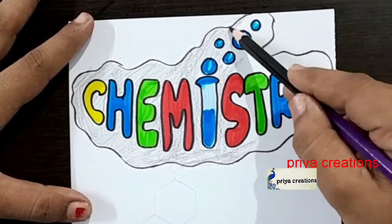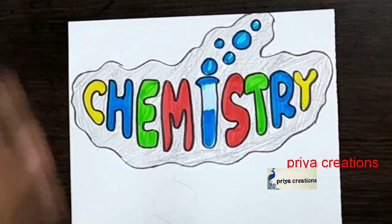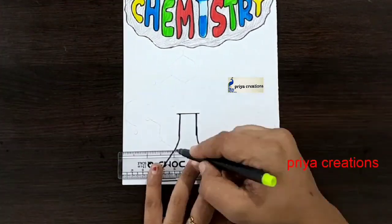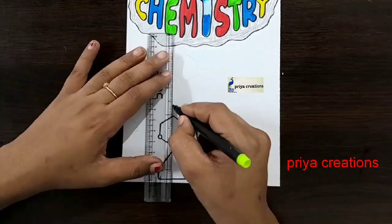I'm using color pencil, but you can use any other color also — draw like this. Now I'm using a scale and black color sketch pen to draw like this. If you have any doubts regarding border designs or color pens, comment down in the comment section.